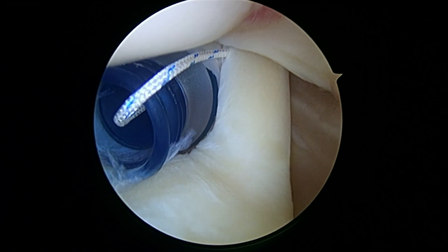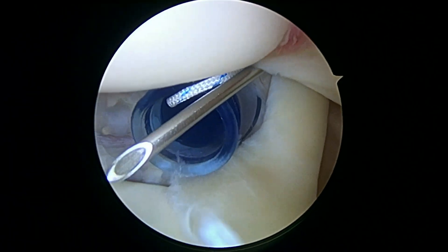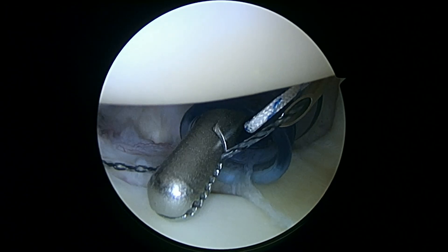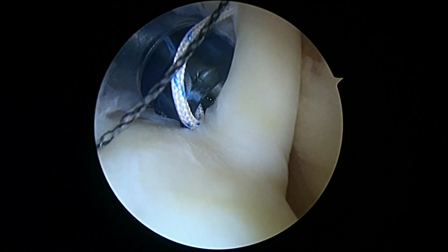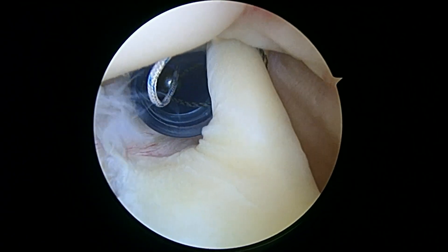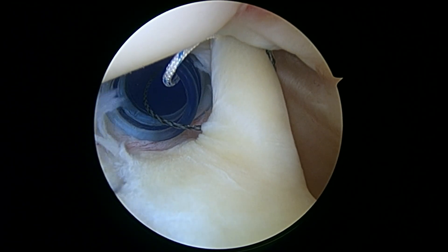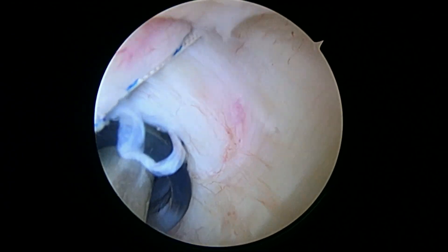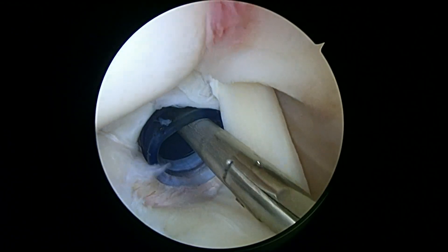Now we're going to do the same thing one more time — we can go right next to it. There's our second pass. We're going to take the same black wire, but I'm not going to bring that wire directly out. I'm actually going to sneak around behind the biceps — see how we go around the biceps. That's going to give us a much stronger stitch. So here you can see we've got that suture going all the way around the tendon — it goes around the back and then out the front. That gives us a loop of suture all the way around the tendon.